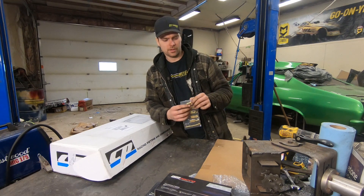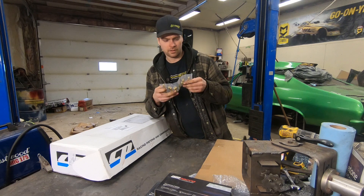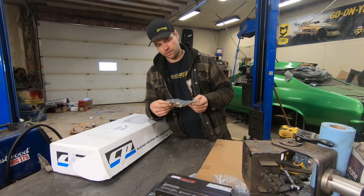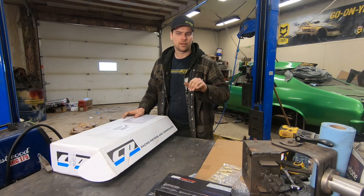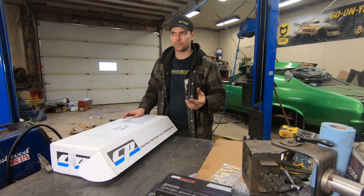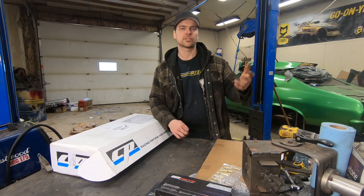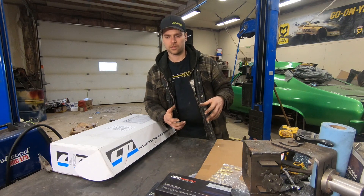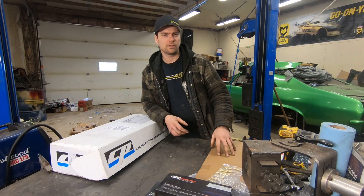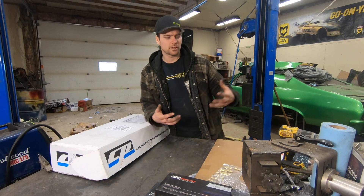Then we got a pack of jets from BLP — methanol jets from 180 to 230. None of those guys sponsor us, they're just helpful. The main thing I do is find companies that treat me like an actual racer when I call them, not somebody that's just buying one part who isn't a pro mod guy spending $500,000 with them this year. That's kind of a big deal to me with companies.